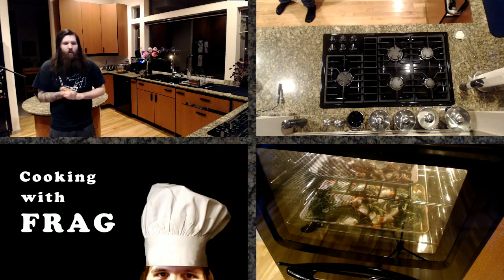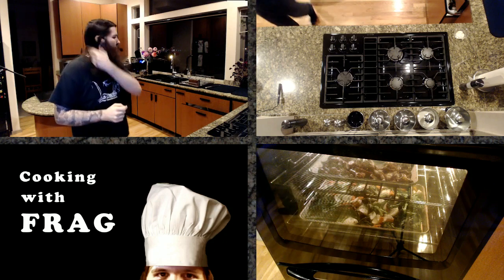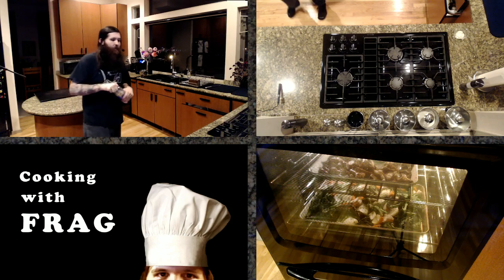If you plan out ahead what you want to make, you don't have to go to the store all that often. Planning ahead also saves you time, which in turn saves you money.